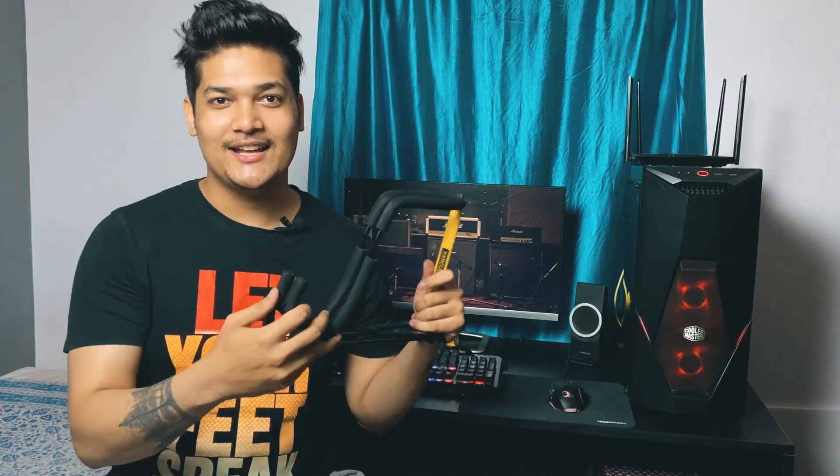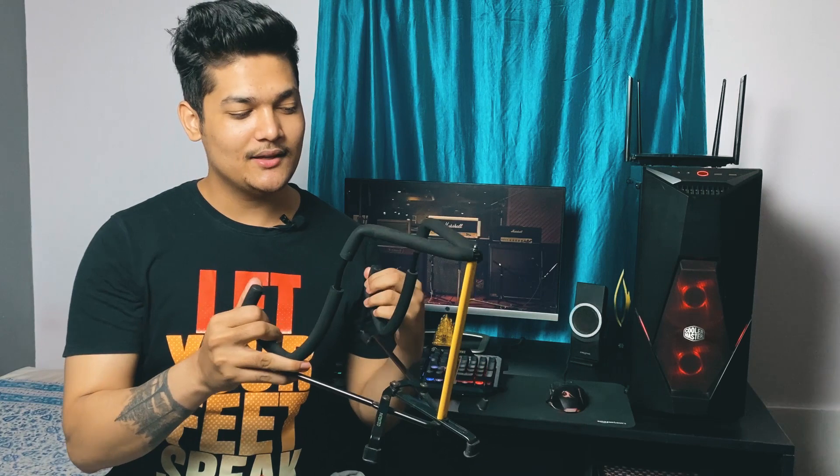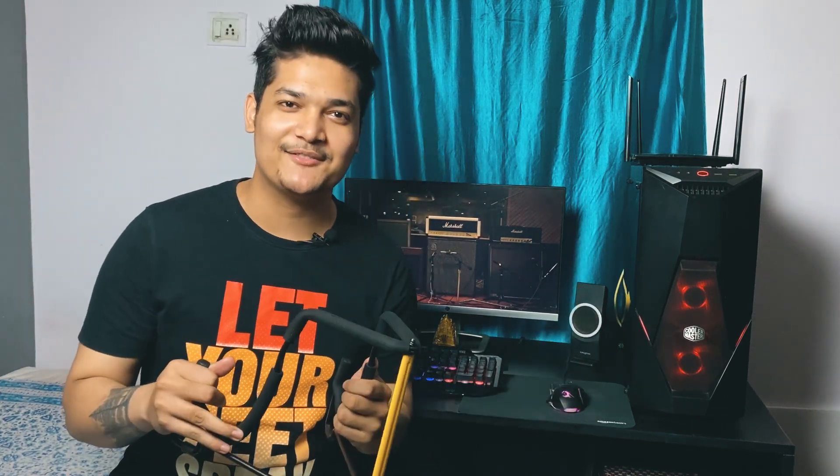The next item is a guitar stand. This one is from the brand Hercules, and it's very strong. In the market, you will find many stands for acoustic and electric guitars, and you should invest in a good one. You should carry it to your show because not every venue has a guitar stand available. I know you all love your guitars, so invest in this to keep your guitar safe.